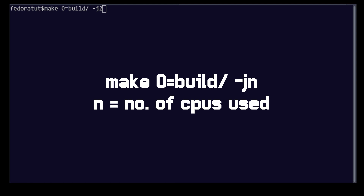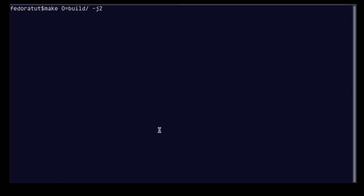Now we are going to build the actual kernel. Run: make O=build -j2. The -j flag specifies how many cores it will use — like 4 or 8; I am using 2. Press enter.